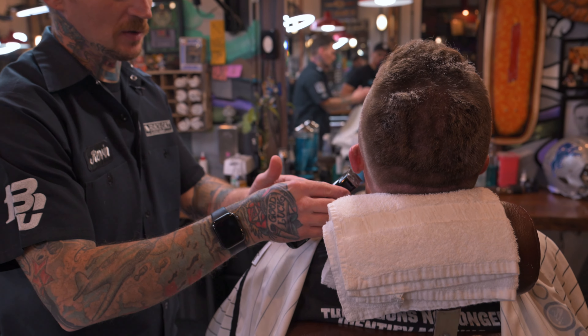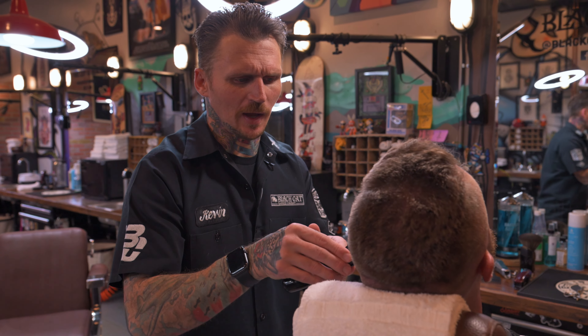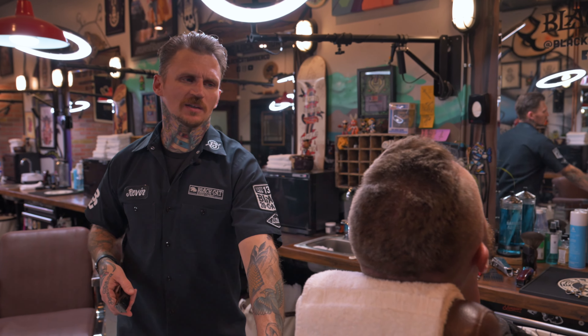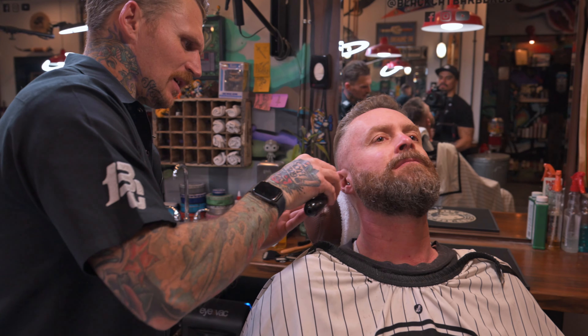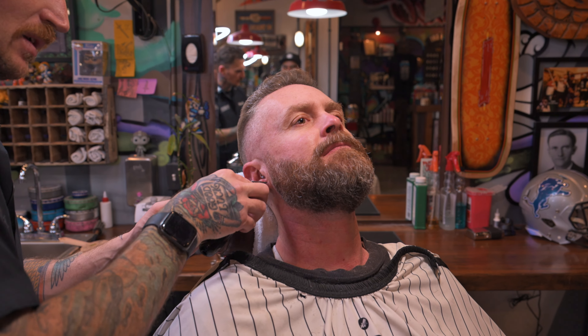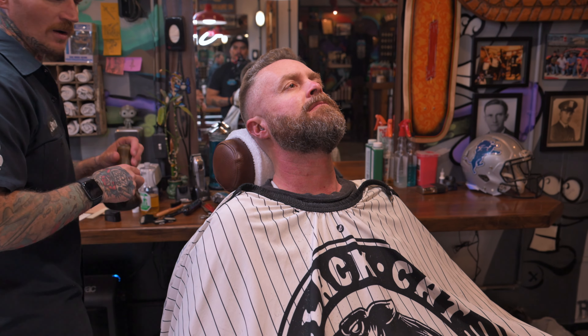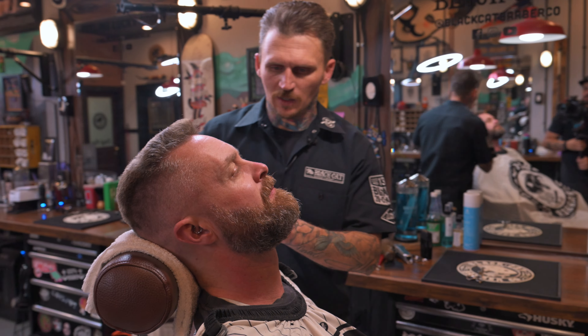If you see when you're doing a beard trim that the client has a little bit of hair in their ear, just grab your trimmer and clean it up real quick — it'll only take a couple seconds. It makes your artwork stand out and creates added value for the client. Going that extra step and cleaning up their ear hair and all the little nooks and crevices shows you care.